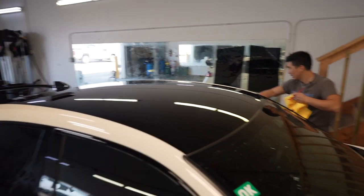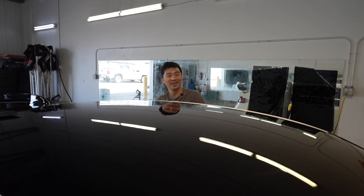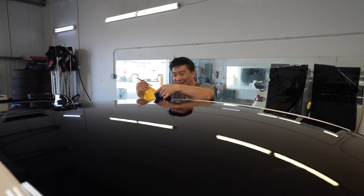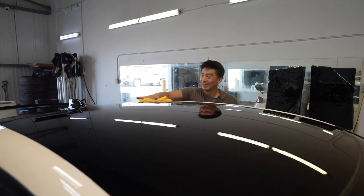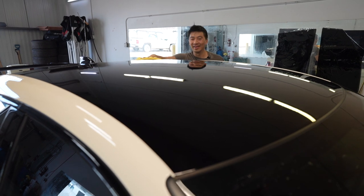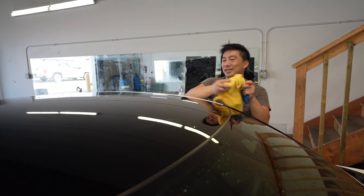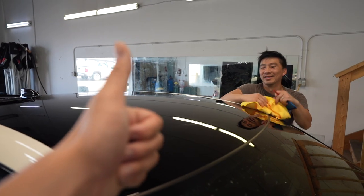Now I can drive around and not worry about rock chips and still look pretty unique. Well, not unique until somebody else does it, but you get the drift. Look at that — now no more scratches, roof protected. Done.